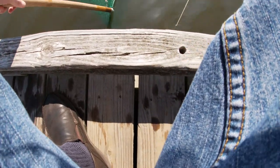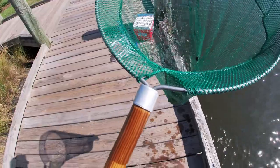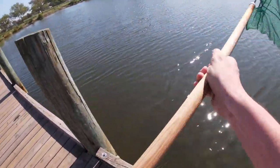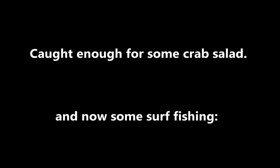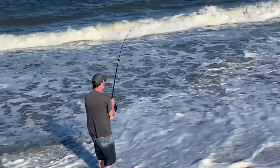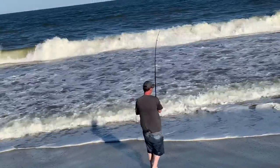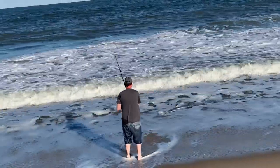Check out — that is an eel. Ew. Oh, that is so cool. They're fantastic eating, but I don't really want to deal with it. There's another little guy there, too. You're so weird.